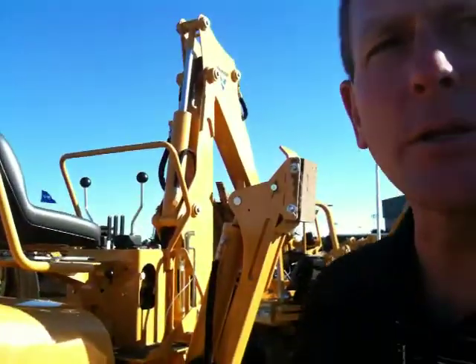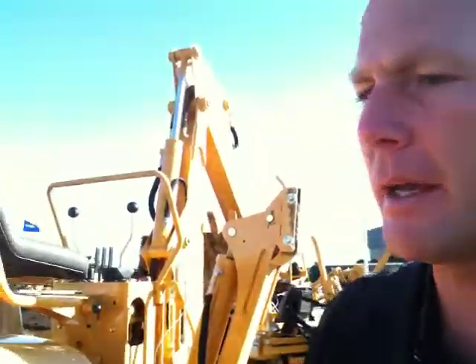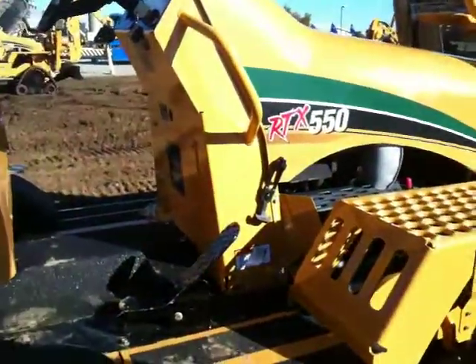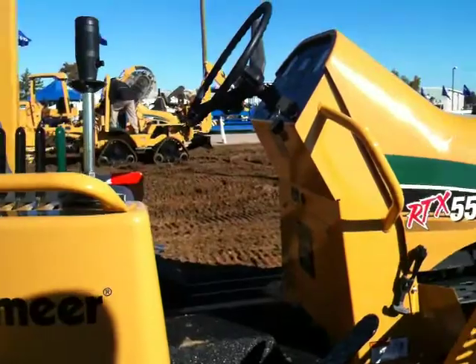Since the machine has an electronically controlled ground drive and adjustment drive pumps, one of the things that we're able to do is to offer some unique features that nobody else has in the industry. One of them is called Trensense.